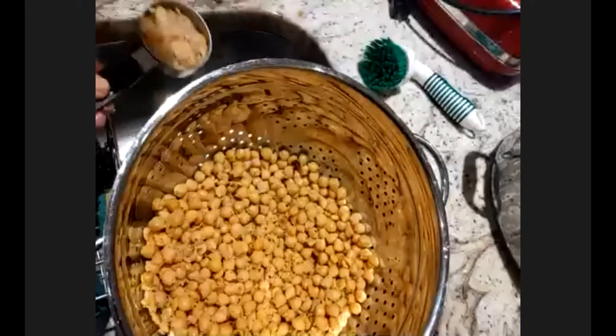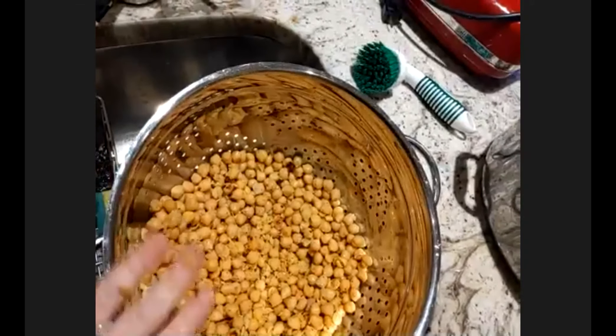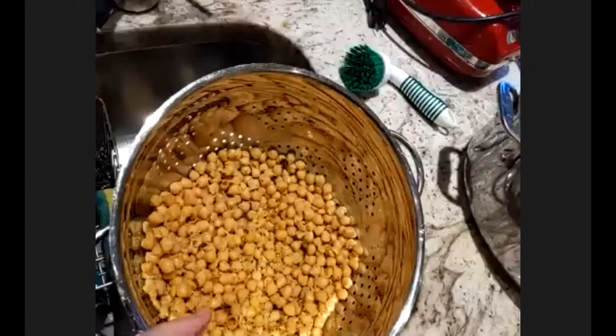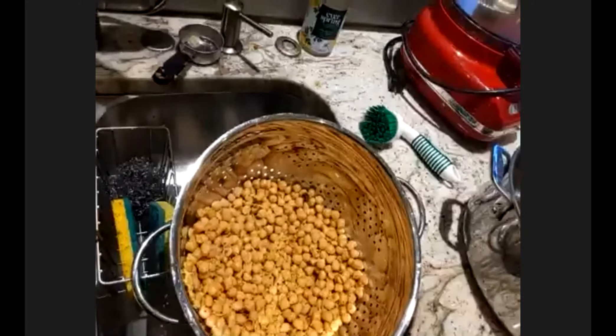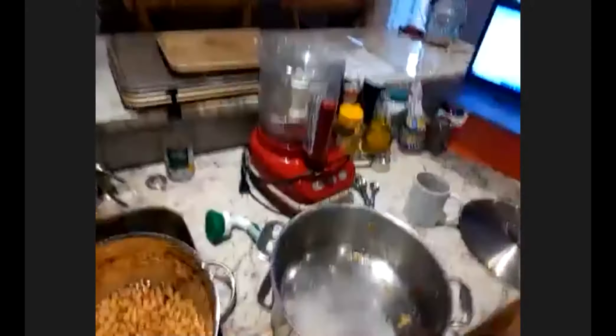You don't have to sit here and watch me do that today, especially since most of you are using the can. I'm just going to set those aside for a moment, and we're going to leave the hummus here at this point for just a minute because we're going to multitask and switch to other things.